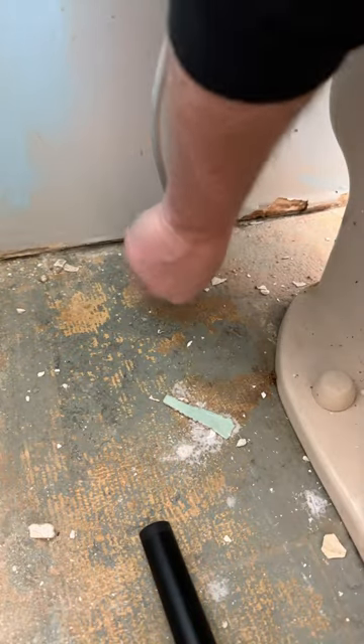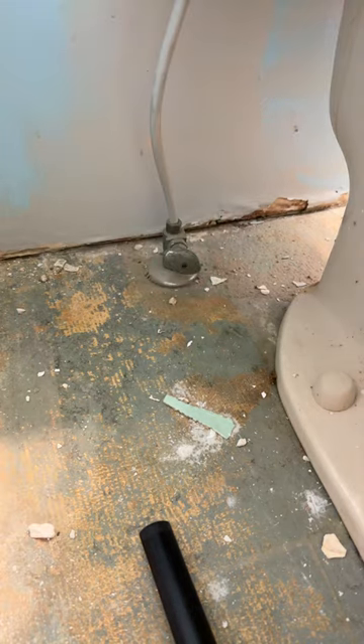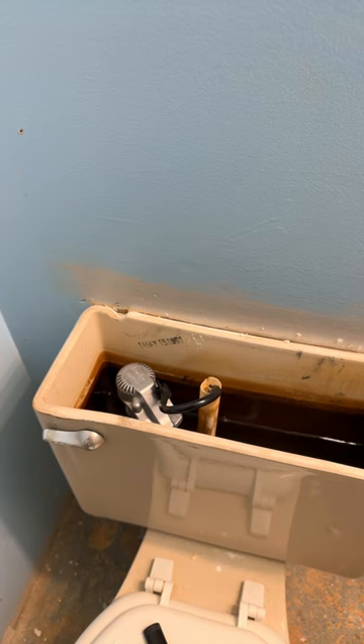Let me show you in this video how to remove an old toilet and what you do to put one back. Turn off the water at the valve. Flush the toilet to get rid of all the old water.